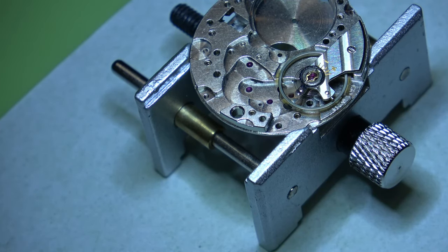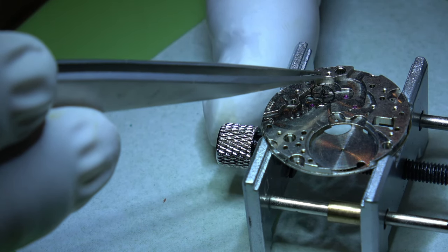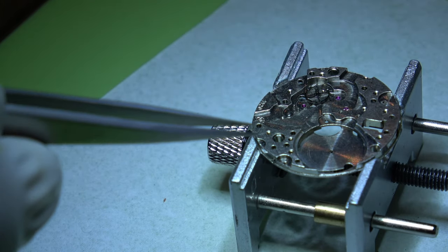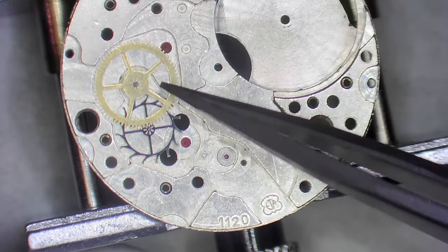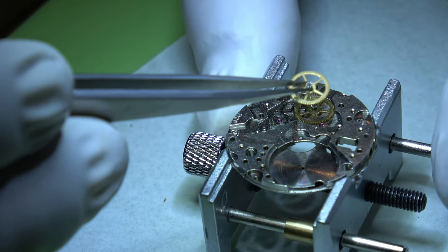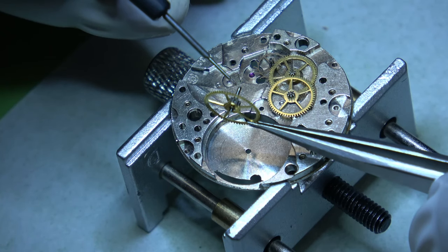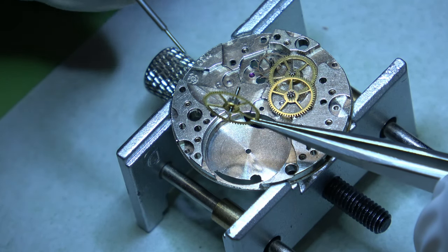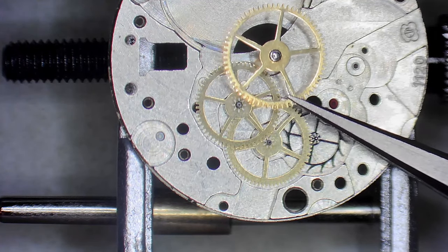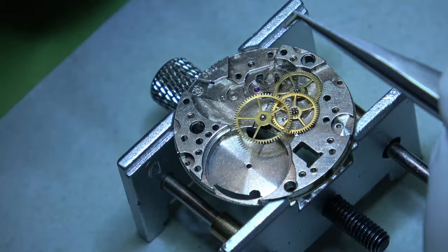We can remove that and start assembling the movement properly. We'll start with the escape wheel, and once that's in we'll get the fourth wheel in, then the third wheel. Before we put the centre wheel in we'll add a little drop of oil - that's the Moebius 9101, slightly thicker oil. Just drop it into that hole there.